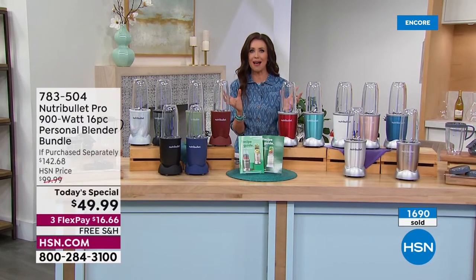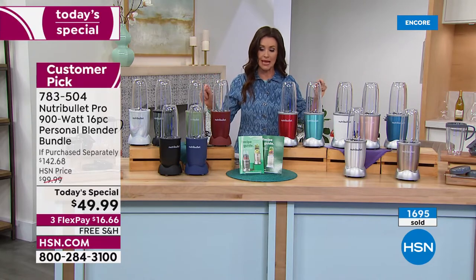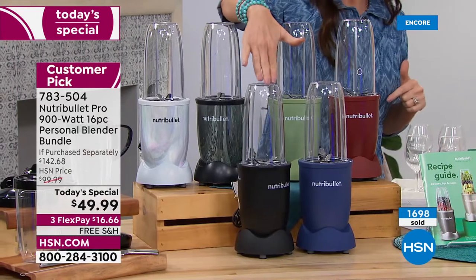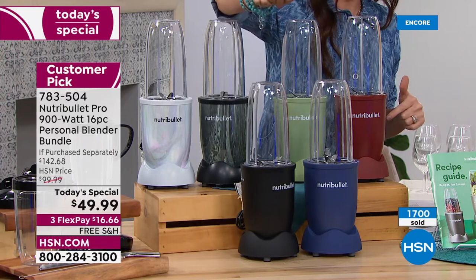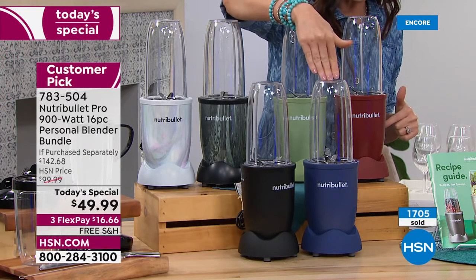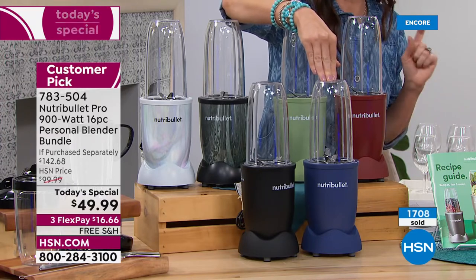They're starting to take away colors — we started with 14, I think we've got 13, maybe about to sell out of another one. Black: we have 80, that's very quick. Navy: 40 left. If you have your heart set on navy, your best bet is HSN.com — you get to skip the line. We're shipping it to you for free.